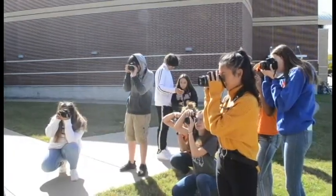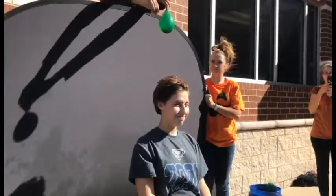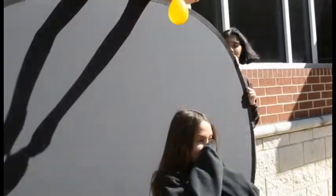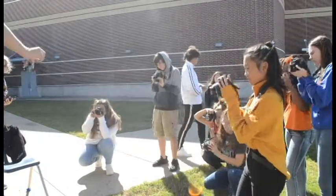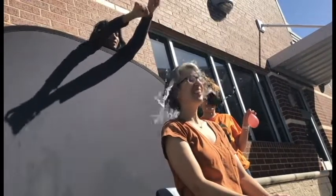Students in Ms. Gilpin's Art 2 photography class took out their cameras for the first time for a unique photo shoot. Testing their ability to adjust shutter speeds, the subject of the class's shoot was popping water balloons. They started by photographing the balloons alone, and then transitioned into photographing students and teachers who volunteered to be in the splash zone and let the balloons pop right over their heads.